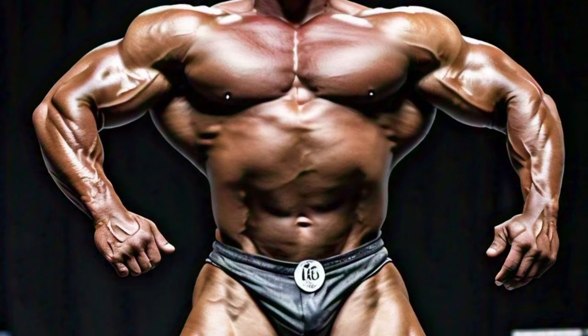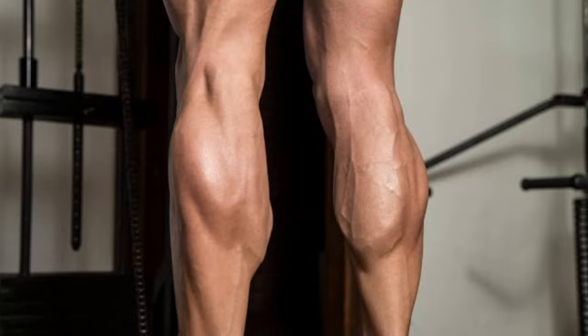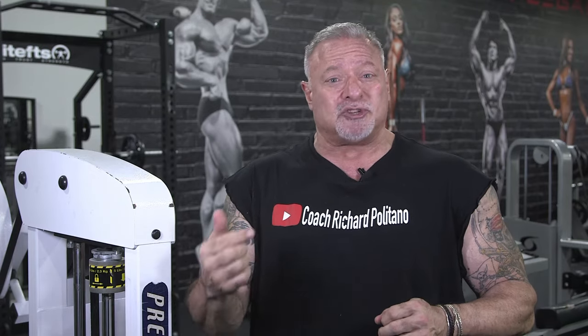Calf training is one of the more difficult body parts to build. You see some tremendous physiques on stage — big upper bodies, big quads — but when you get below the knee they lack calf development. A lot of it has to do with genetics, which play an important part in bodybuilding, but a lot of times people aren't training the calves the right way.